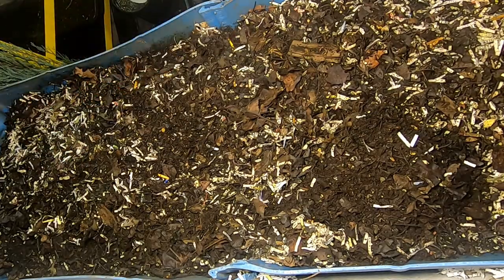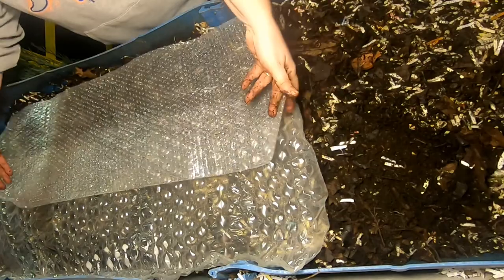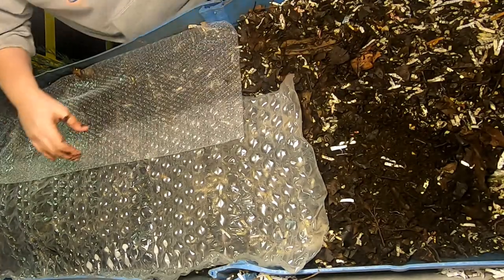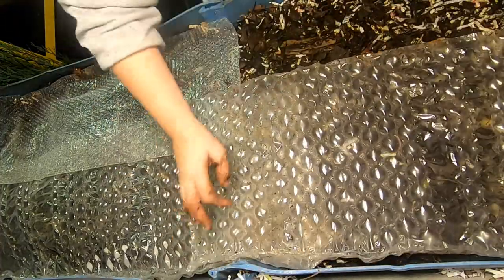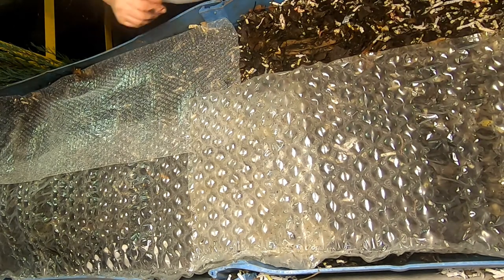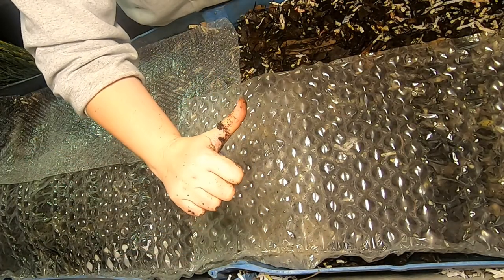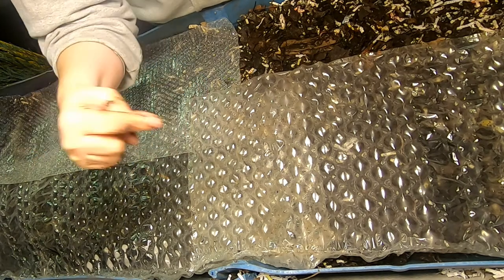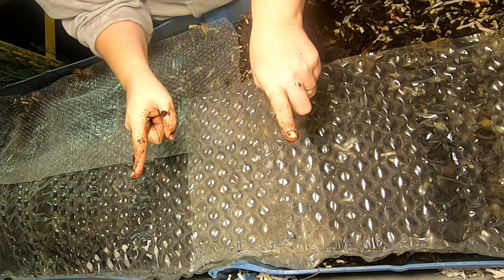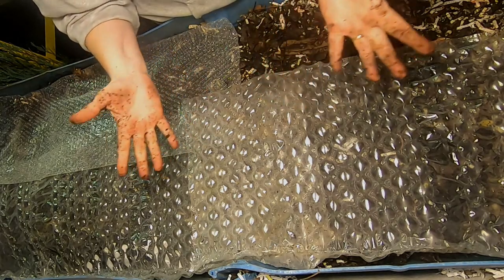I'm going to cover them back up — make sure to get the right side bubbles down — and that will be it for today. They're doing good. They're going through food very quickly now that it's getting warmer out. If you like the video, give it a muddy thumbs up. If you're not already a member of my worm family, click that subscribe button. If you want to know what I'm doing when I'm doing it, ring that little bell icon. Thanks for hanging out with me and my worms — everybody, have a good day!